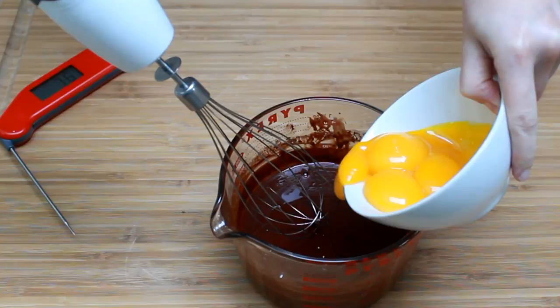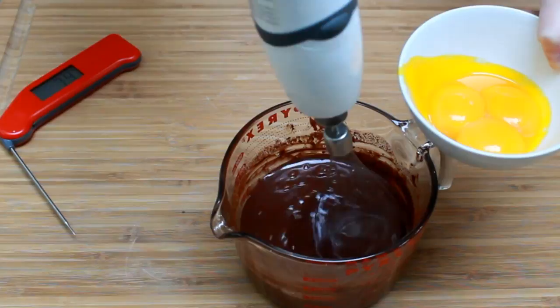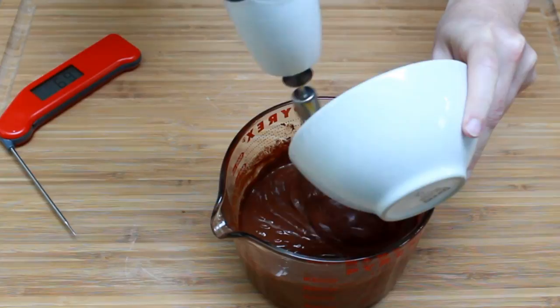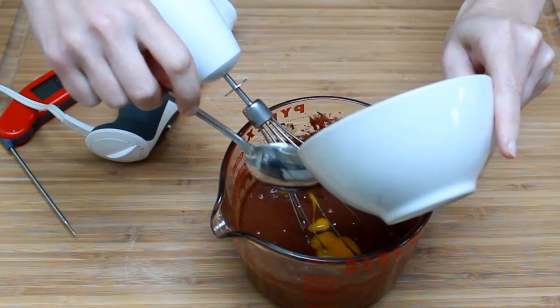Using an electric mixer, beat your yolks in one by one. Beat thoroughly after each addition and don't add more yolks until there is no trace of the previous one. Let's scrape out our bowl and give it all a final mix.